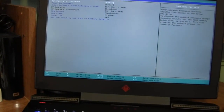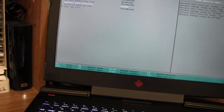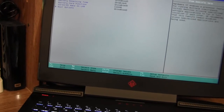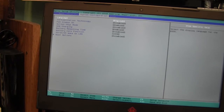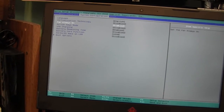What we're going to do is head over to System Configuration. Now we're in BIOS — we need to get over to System Configuration and drop down to Fan Always On.